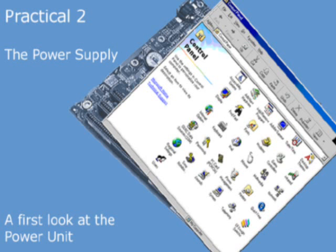In this practical, we're going to take a look at the power unit of a PC, and then we're going to use a multimeter to check some of the voltages that it outputs.